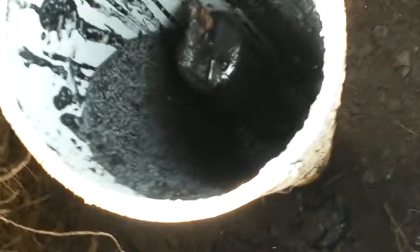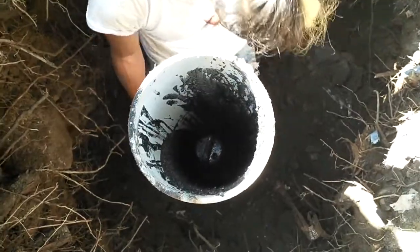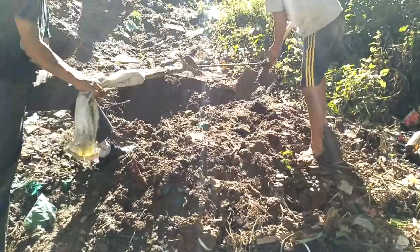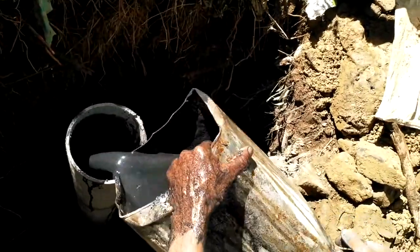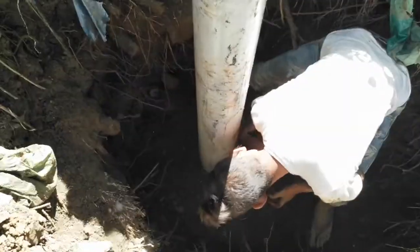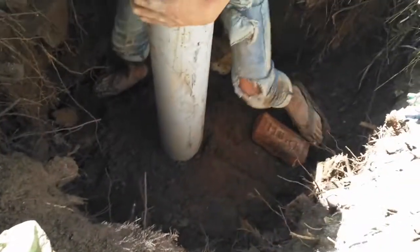This is a gradual, step-by-step process of filling up around the electrode as well as filling up the surrounding of this pipe with mud, making sure it is tight from all around. Another slurry form of the chemical backfill compound is prepared and poured inside. Now it appears the entire 2 meter electrode has been filled with the backfill compound.